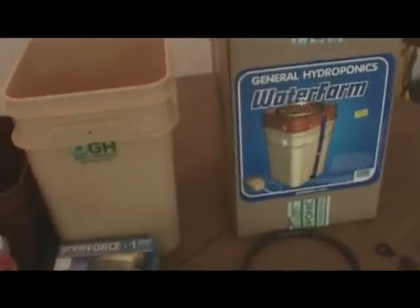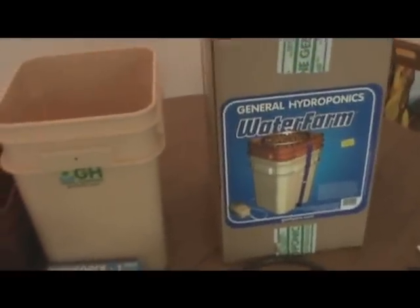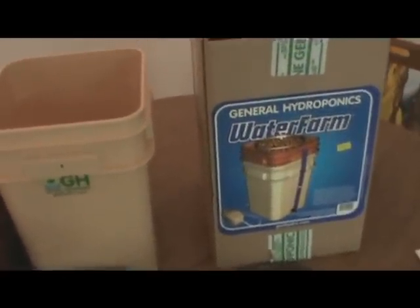Hey everyone, welcome to another video for growgreenagroo.com. Today's video segment we're going to show you how to assemble a hydroponic kit.